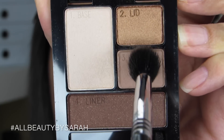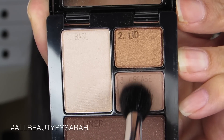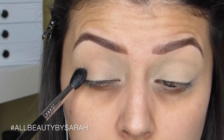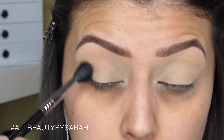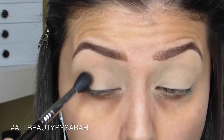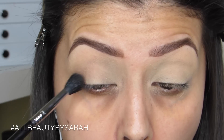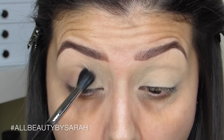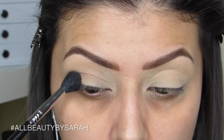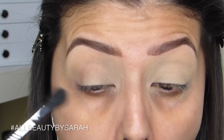Using the Maybelline Quad in the color Chai Latte, I'm starting off by packing the crease color onto my Sigma E40, which is a big blending brush, and dragging it back and forth along my crease area. Since it's a big brush it also works as my transition shade, going right above the crease. I concentrate the color on the outer portion and drag whatever's left into the inner crease, using swirling and windshield-wiper motions for the most blended-out result.